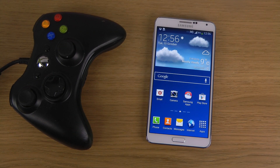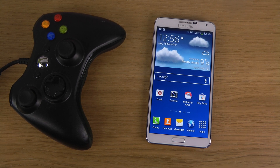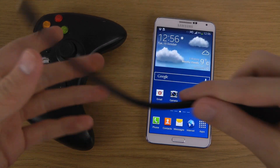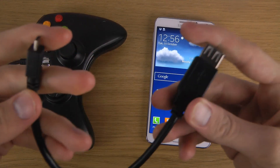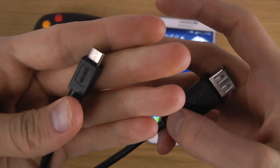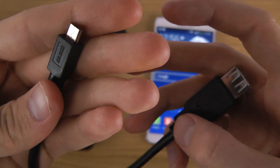Hey guys, so today I want to quickly do a video showing how you can connect an Xbox 360 controller to your Galaxy Note 3 phone. In this case I have a wired Xbox 360 controller, and then I have this — I think it's an on-the-go OTG cable, so it is a normal little USB cable here.